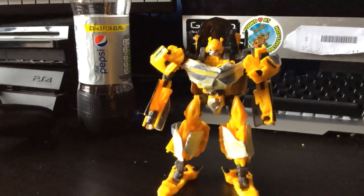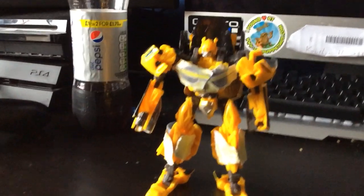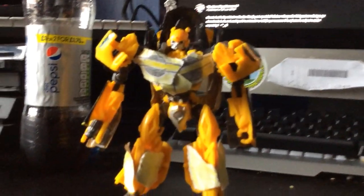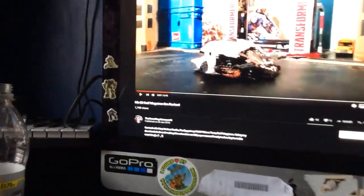Hey guys, Mr. Animations here. Today you guys have been requesting the Cybertron scene from Bumblebee, and I've made a Cybertronian Bumblebee from the new Transformers film. I'm watching The Mean King Menasole — shout out to him.